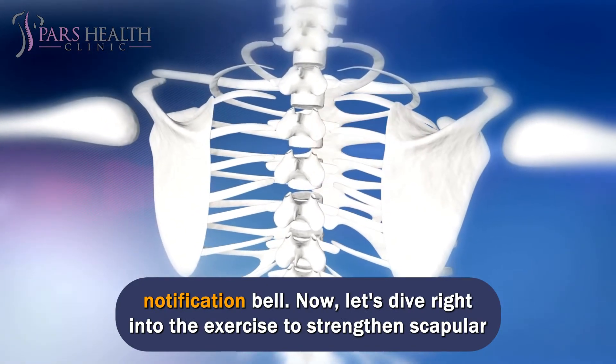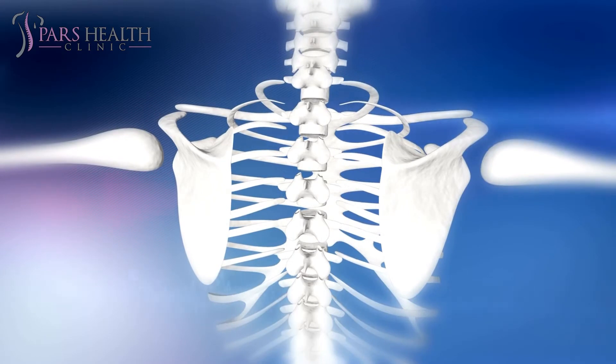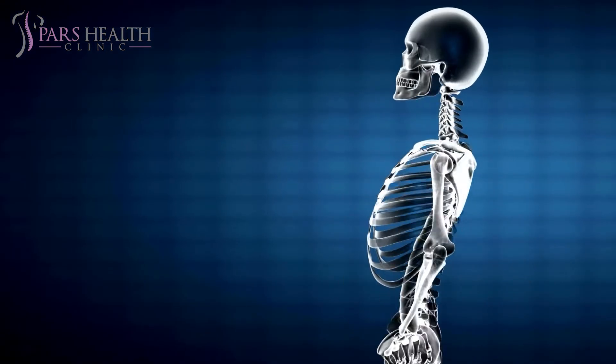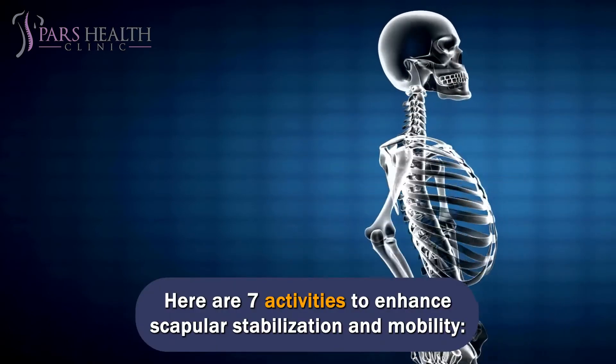Now let's dive right into the exercises to strengthen scapular muscles. Here are 7 activities to enhance scapular stabilization and mobility.